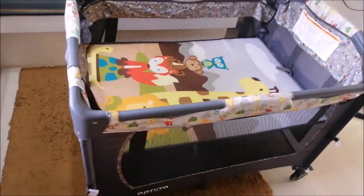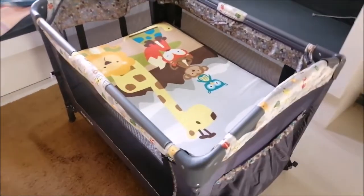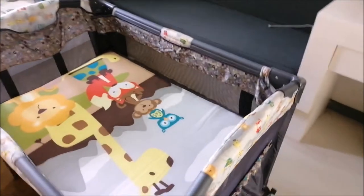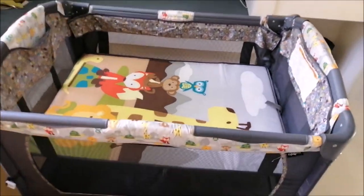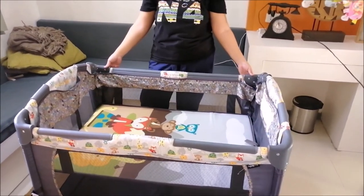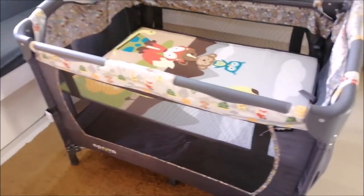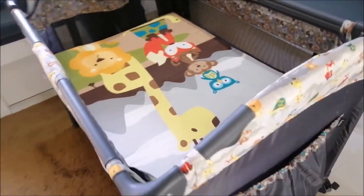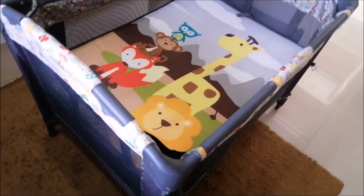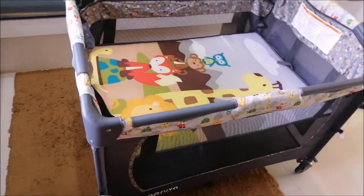I'm not sure if parang tatagal siya or makaka-support siya ng mabibigat na baby, kasi again flimsy yung parang support niya sa baba. May lagayan din po siya, or may parang pocket sa sides. Ayan na po ang ating crib. Ang pinaka-nagustuhan ko talaga dito is fit na fit siya sa maliit naming space. Kasi may kasama po siyang net na ilalagay mo dyan sa top, may ventilation po para sa ating baby para hindi masyadong mainit.